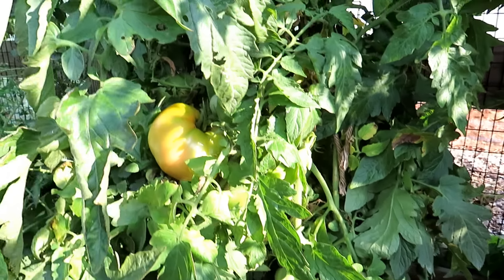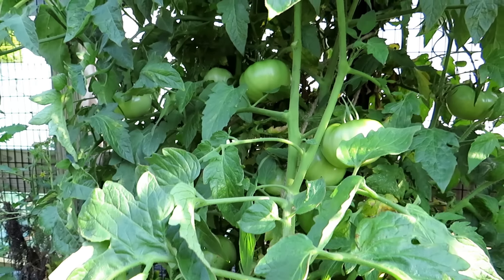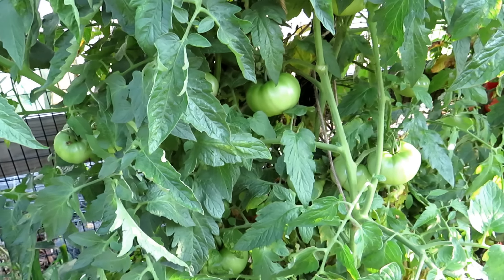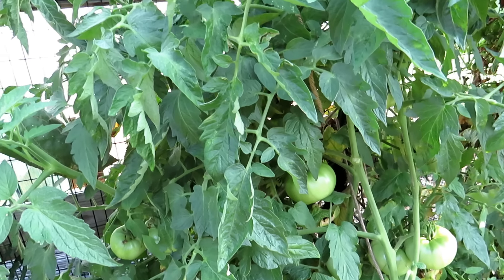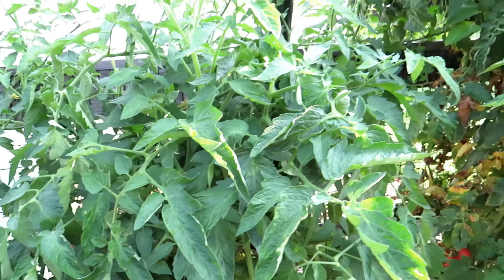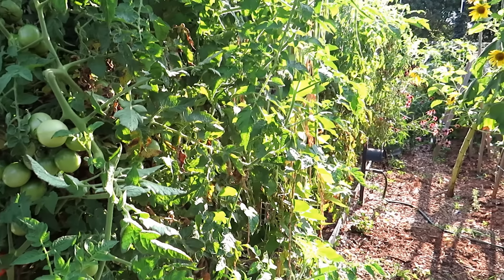I grow them every year; it's a must for my garden and I highly recommend them for your garden, and really for new gardeners — you'll be really happy with this plant's production and it's a little bit easier to care for. Thanks for watching, and please check out my seed shop at TheRustedGarden.com.